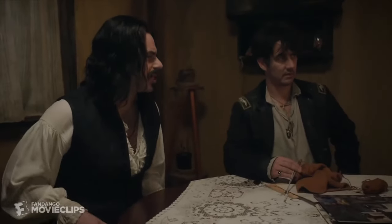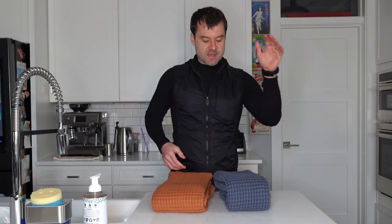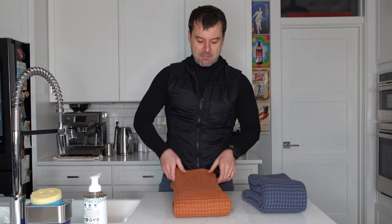Our waffle towel review was one of our most, and still is actually one of our most popular videos for some reason. People really love these things, and so do I, but nevertheless this one is the king of all the waffle towels. This is the Imabari from The Citizenry, and then this one is the Parachute Waffle Towel. Already off the bat I can tell you that I like the Imabari more, but stay tuned for some more details as to why.